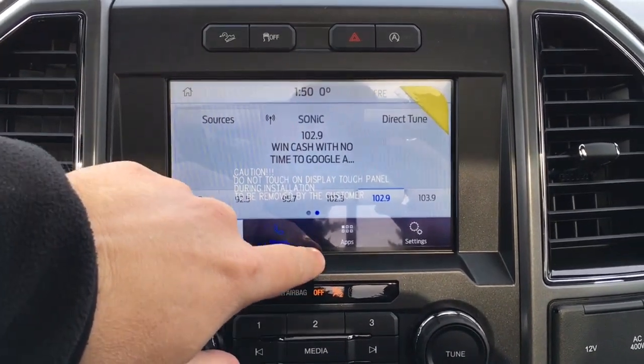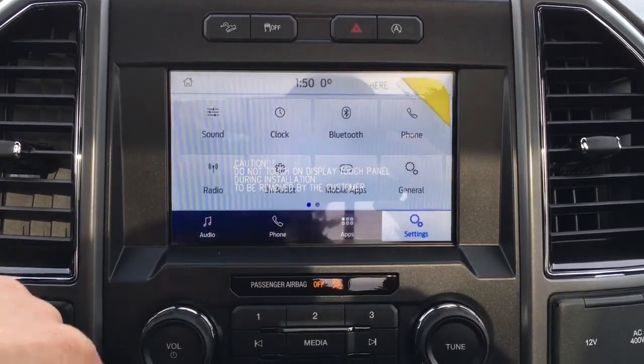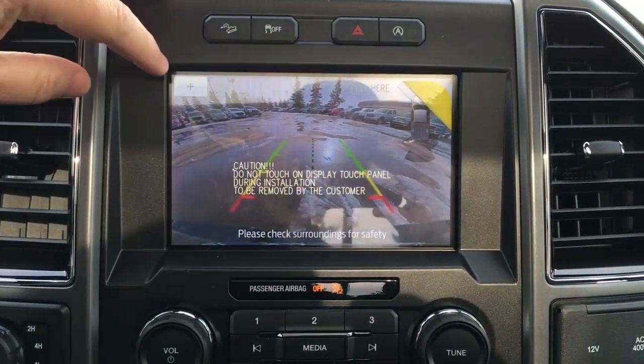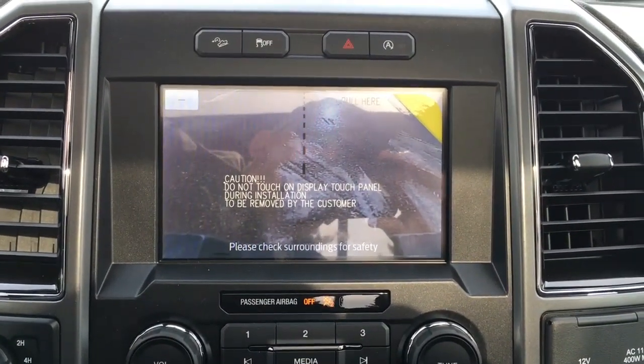There are audio controls, phone controls, apps, and system settings. In reverse, it does have a backup cam with guidelines to help you with your connections, a reverse sensing system, and a plus button that helps you zoom in when you're making that trailer connection.